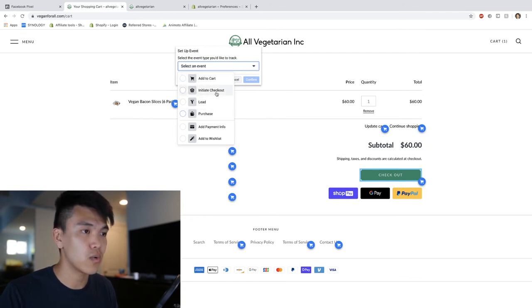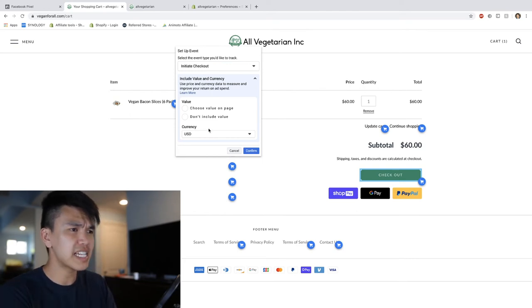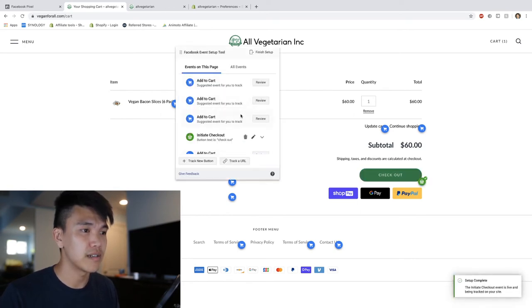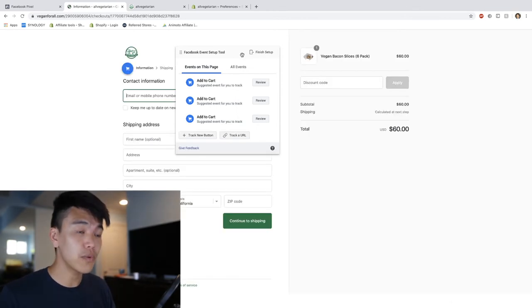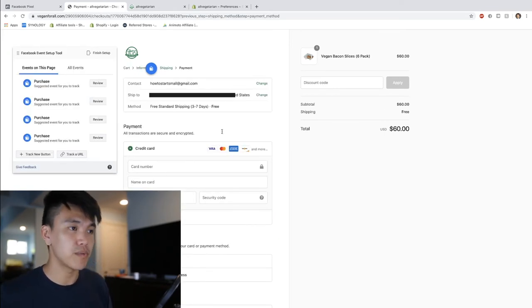We're going to repeat that same process: click the 'Track New Button' section and click on the checkout. We're going to select an event - we're going to say 'Initiate Checkout' because we're not quite at purchase yet. It's going to ask if you want to choose a value on the page or not include the value - I just confirm it and leave that alone, I've never had any issues with that.